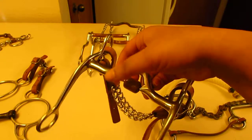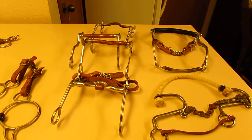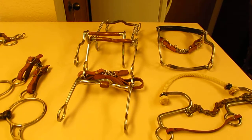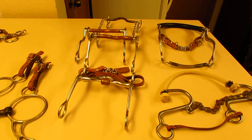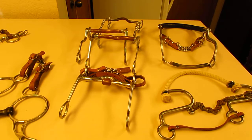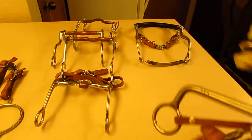Copper or sweet iron — and this is a sweet iron mouthpiece — allows a horse to salivate. If you used a bit without anything like that, the bit has a tendency to stick, and if you had something in your mouth all the time you would hate to have dry mouth and have someone yank on it. This allows them to avoid that dry mouth. Please get something that has copper or sweet iron in your bits.